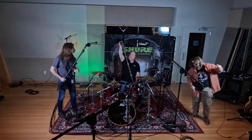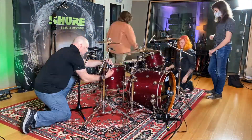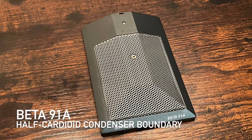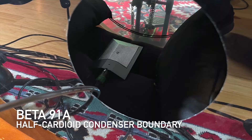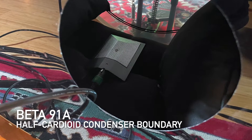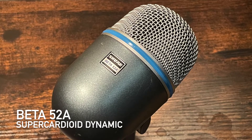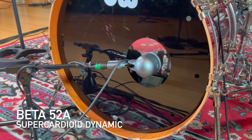Originally the Beta 91 was designed as a conferencing microphone, but creativity leads the way and folks started using it as an inner kick mic. As they say, the rest is history. Paired with the Beta 52A, you get an extraordinary kick drum sound with loads of thump and attack. Let's hear how they sound separately and then together.